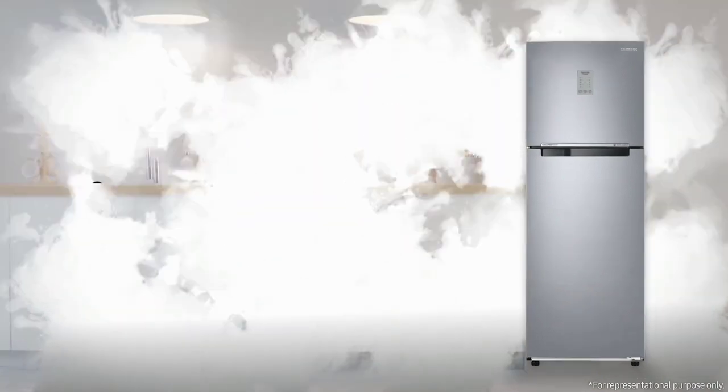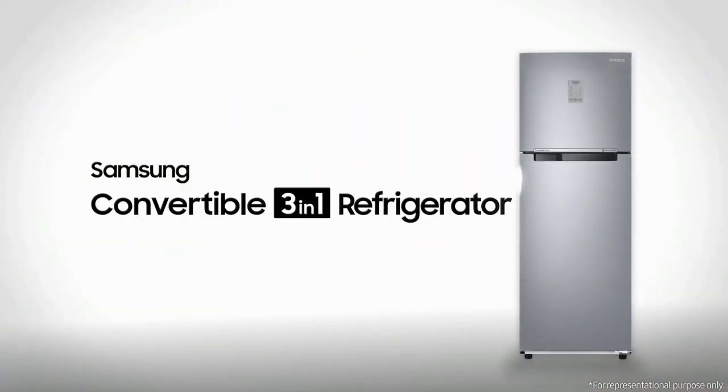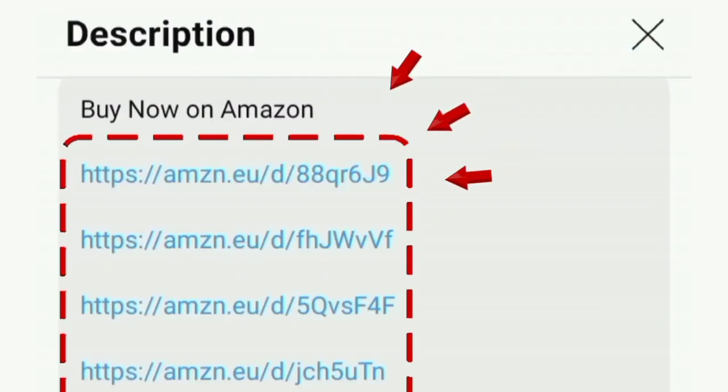In this video, you can see all the special features. You can also find the fridge link in the description box.